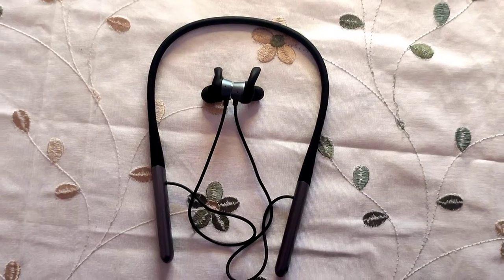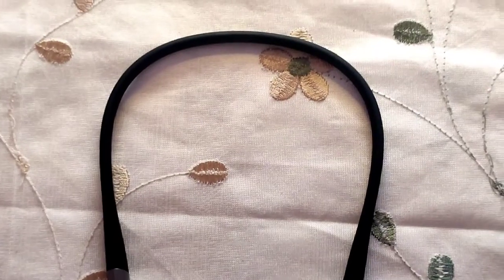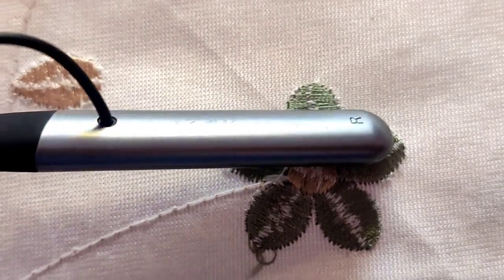This is the design and build quality. There is a silicone strap on the back and a plastic build for the battery housing. This is the plastic build of the back section. There is also a touch sensor on the neckband.